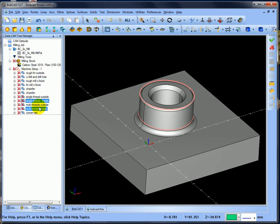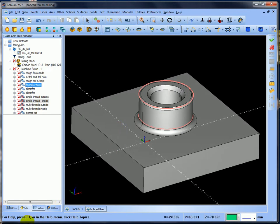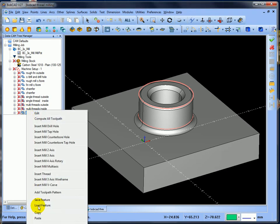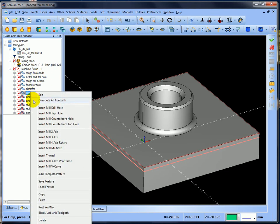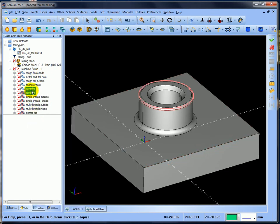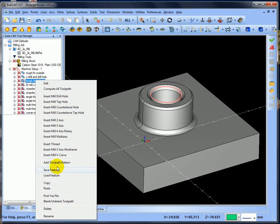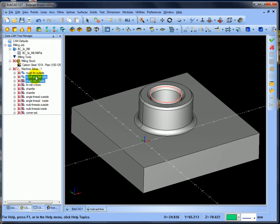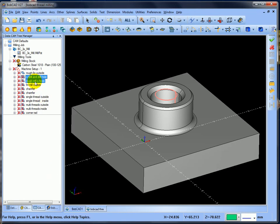I'll just check this corner and post - I'm going to say no. Same for the chamfer - turn that one off, and same for that chamfer - turn that one off as well.